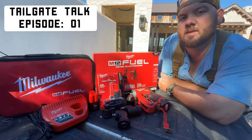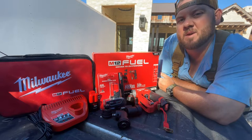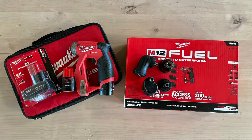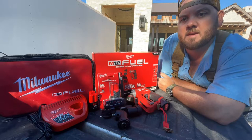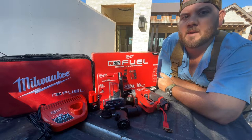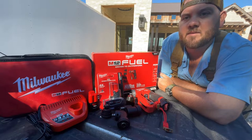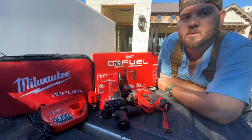Welcome to Tailgate Talk here on our channel, Texas Carpenter. Today's video we're going to go over the Milwaukee M12 installation drill and driver kit and how it could be of great use to either your business or your DIY projects. This drill and driver is great for finished carpentry and DIY projects, new homeowner households.